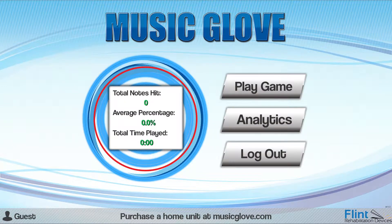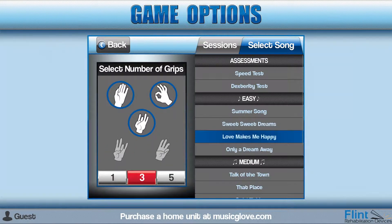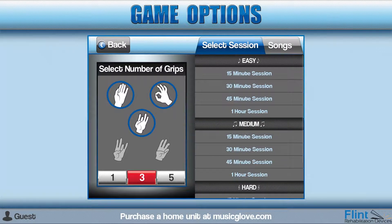You should now see the main menu screen appear. Select Play Game to go to the Game Options screen. On this screen, select the buttons labeled 1, 3, or 5 to change the number of active grips that will appear in the song. Select Songs to view individual songs from the list, or Session to view the session list. Select any session or song on the list under the desired difficulty to start the game. We recommend starting with a 15-minute session, found under the Easy header.